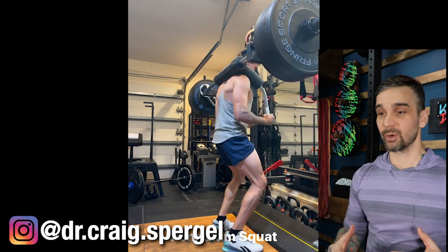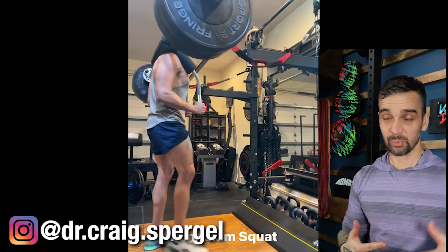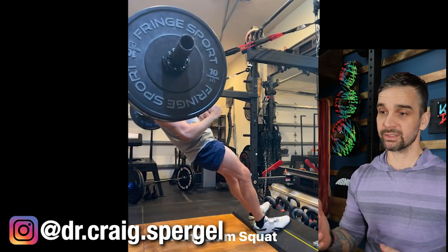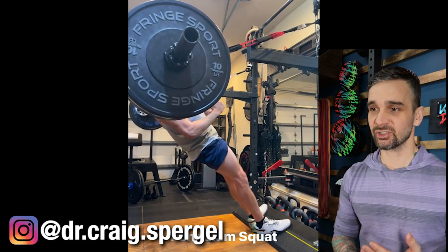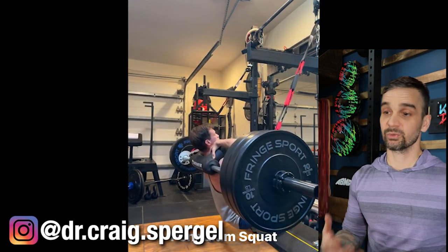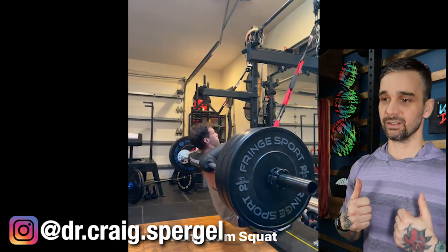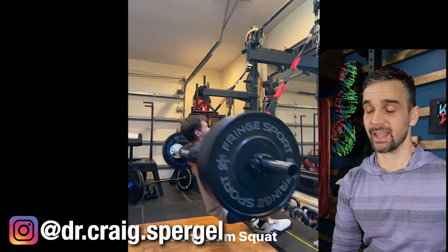Dr. Craig Spurgle here with his pendulum squat — it's very similar, albeit a lot less sketchy. He's got a DIY foot plate that is bolted to the rack, so it is extra secure, and he's using Henny straps, and then he is using a transformer bar. I've noticed that in a lot of these, it's really helpful to have some sort of SSB so you have something to hang on to. It's not mandatory, but it is just nice to have.